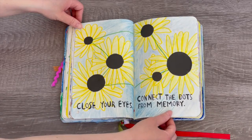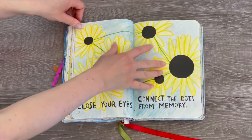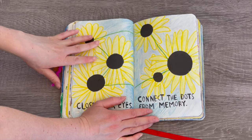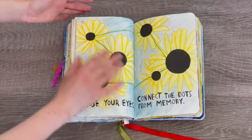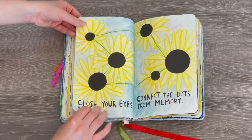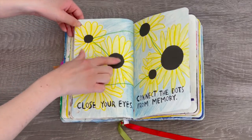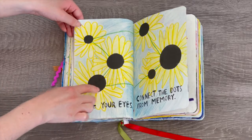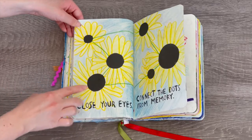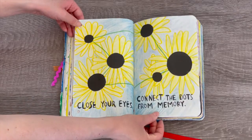This instruction says 'connect the dots, close your eyes, from memory.' I got a green pen and traced it — I managed to do a pretty good job connecting all the dots. Because I used the green pen, I thought it'd be nice to do a flower design, and I was also inspired by the perfume bottle on the previous page. I did little sunflowers. I love how this turned out — the circles were already there as the middle of the flowers, so once I drew the flower design I added a blue background.